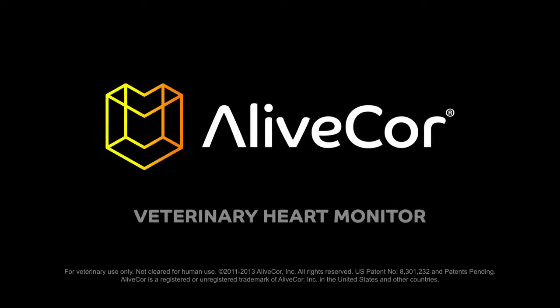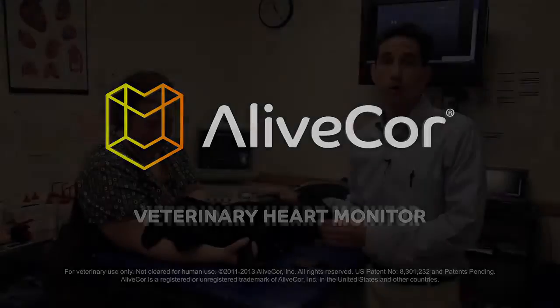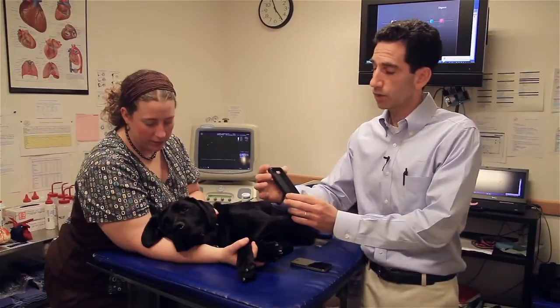Today we're going to demonstrate how to use the AliveCore Veterinary Heart Monitor. Before I show you how to acquire a good ECG, I want to show you the case that will snap on the back of the iPhone. It has two electrodes to make contact with the animal's skin to acquire the ECG.